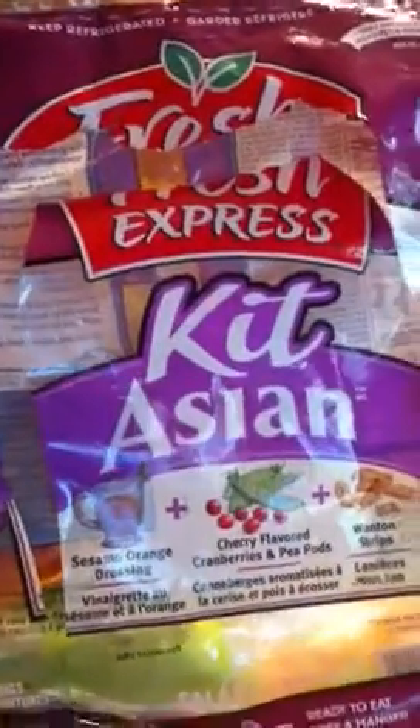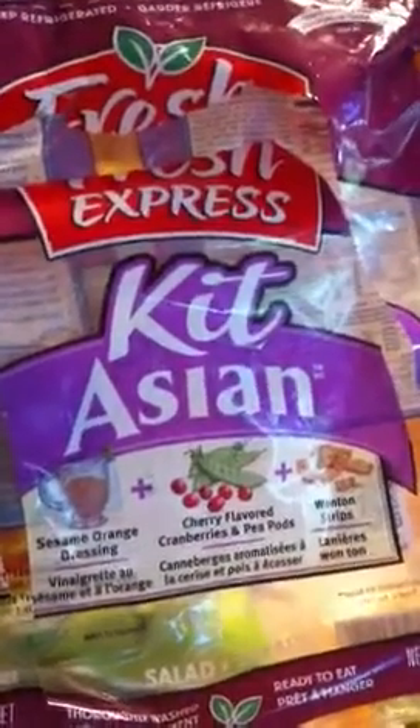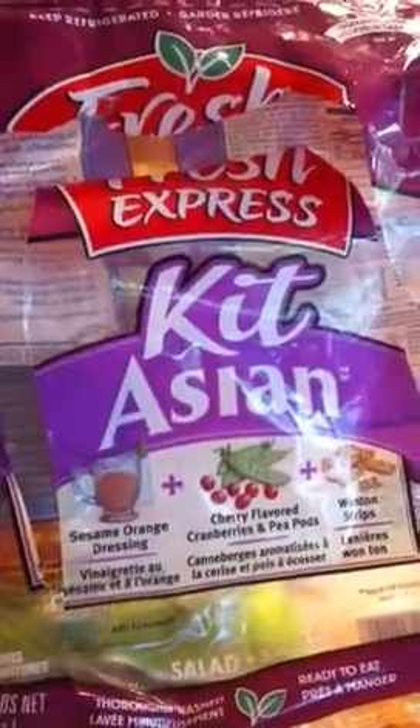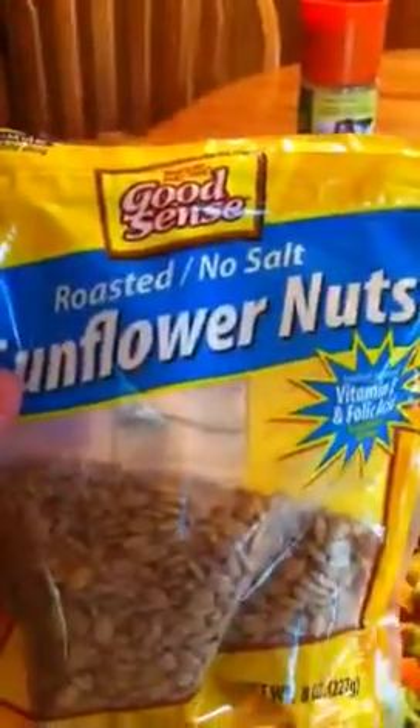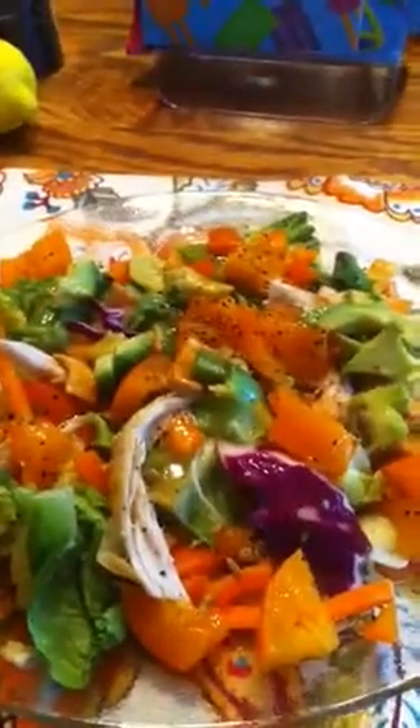On my salad I used this Fresh Express Asian kit — I used the wonton strips, the cranberry, and pea pods, but only a little bit of the sesame orange dressing. Then I ended up just squeezing lime and lemon on my salad. I added cracked pepper, shredded chicken, roasted sesame seeds that are high in vitamin E and folic acid, orange bell peppers, and avocado.